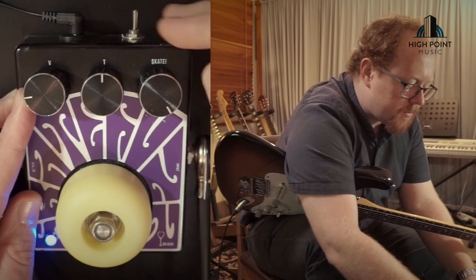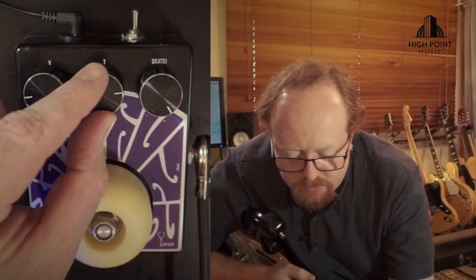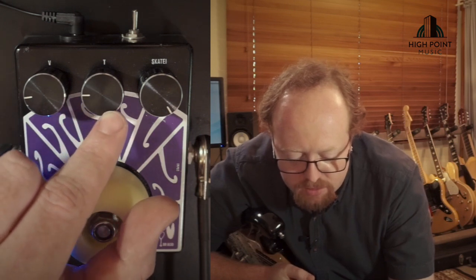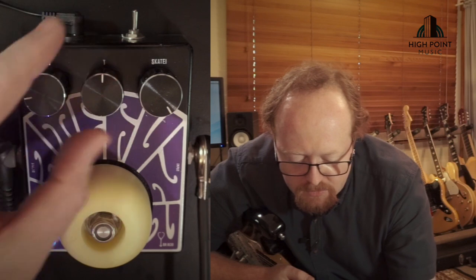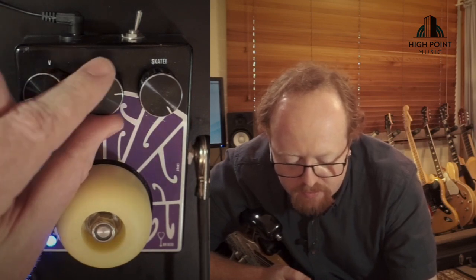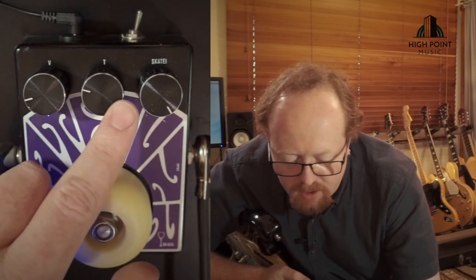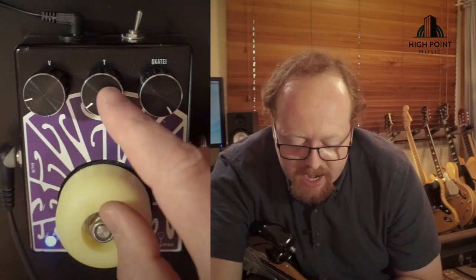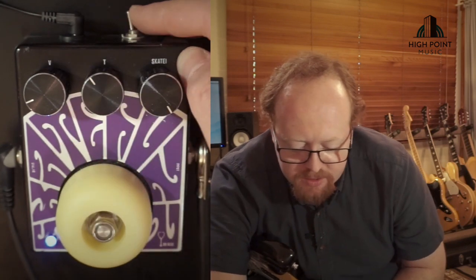And then full gain — a fairly similar kind of frequency response change. Sweeping through the tone, down below twelve it's pretty bassy. But if we go to the flat mids response, that tone control changes a fair bit — it's not quite as sharp sounding when you back it off. That tone control picks up a lot of extra usable movement with the flat mids sound. And then to the pushed mids.